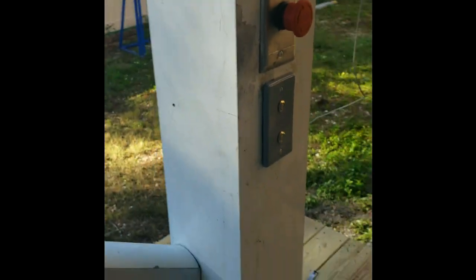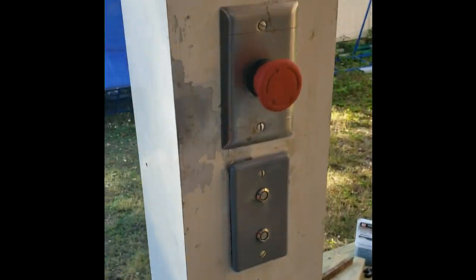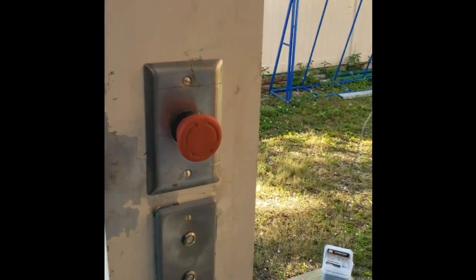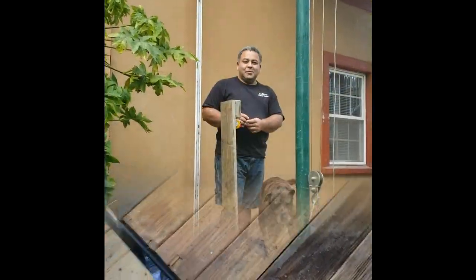I have a couple of other controls installed on this pole. So if your elevator is up at the second floor you can call it down — here's your down button, here's your up button. There's an emergency stop on both floors, and there will be an emergency stop on the elevator itself as well.